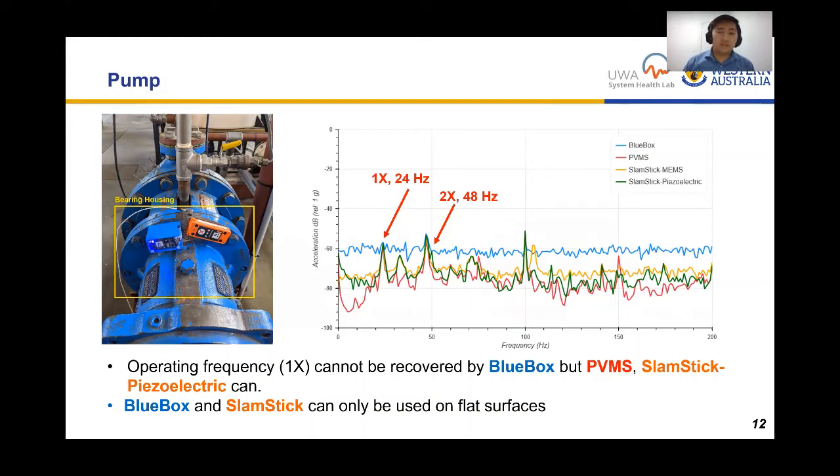In the pump test, the MEMS VMS fails due to its high noise and lower resolution compared to the piezoelectric — it can barely detect the operating frequency at 1x and the 2x harmonic. This is the point where MEMS VMS are limited by the vibration amplitude of the equipment. Furthermore, single enclosure units like the blue box and slam stick can only be used on flat surfaces due to their size and mounting type, whereas a piezoelectric sensor can easily mount on curved surfaces due to its small contact area.